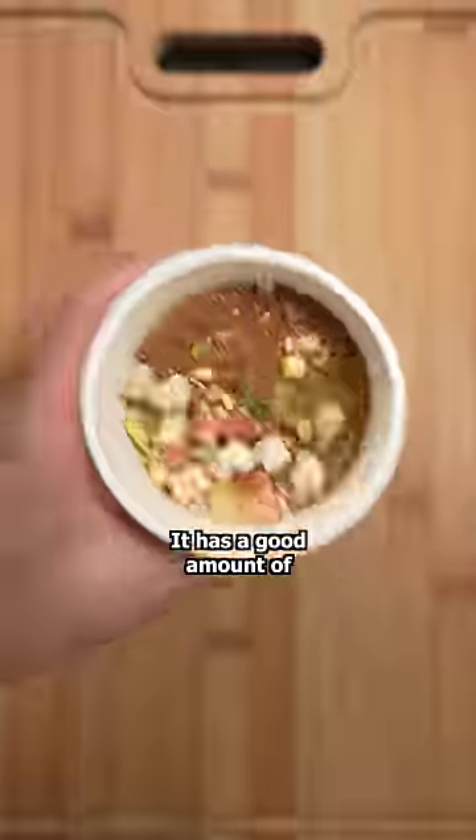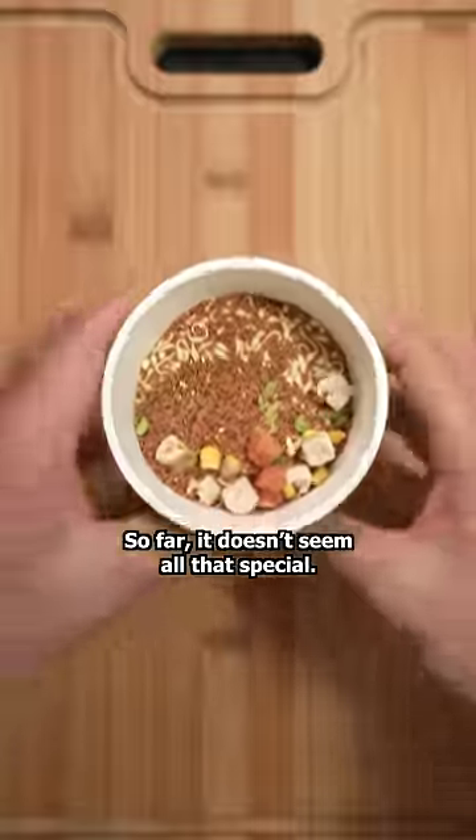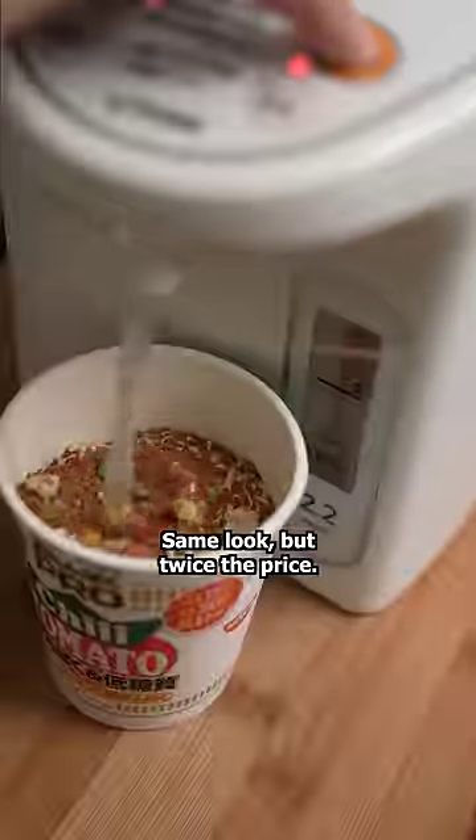I went with chili tomato flavor. It has a good amount of toppings and powder — I bet that's protein powder right there. So far it doesn't seem all that special. Same look, but twice the price.